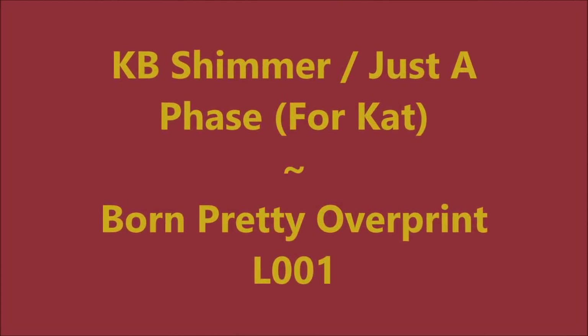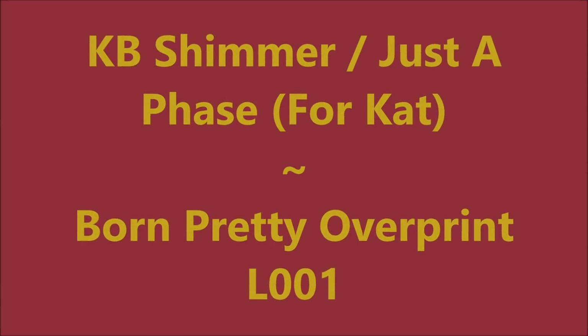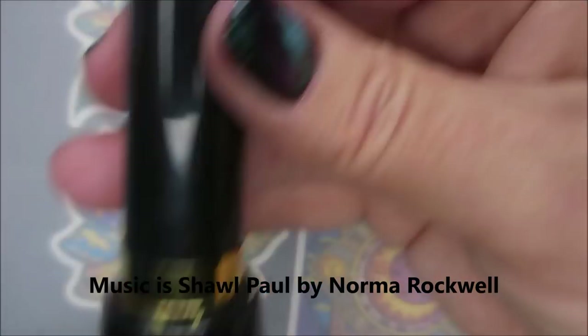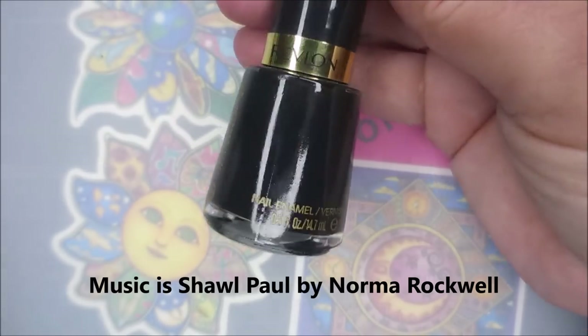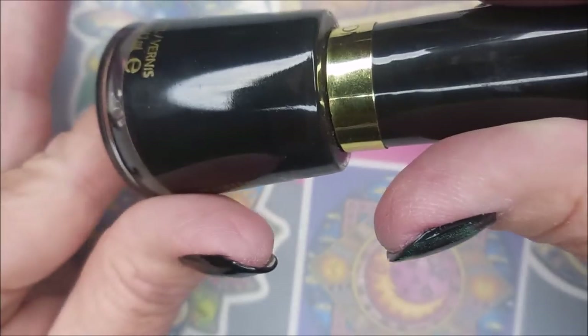Hello my friend, welcome to my channel. Today I've got KB's Shimmer Just a Phase for Cat and Born Pretty's Overprint L001. I've started off with Starting Over by American Classics and I'll be using Revlon Blackout as my base polish.